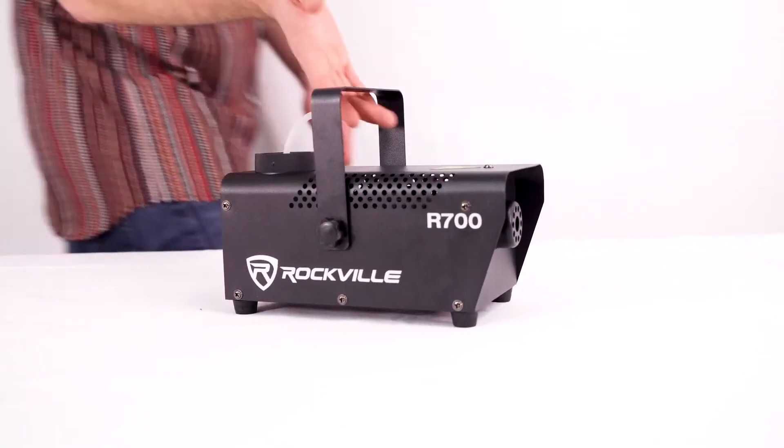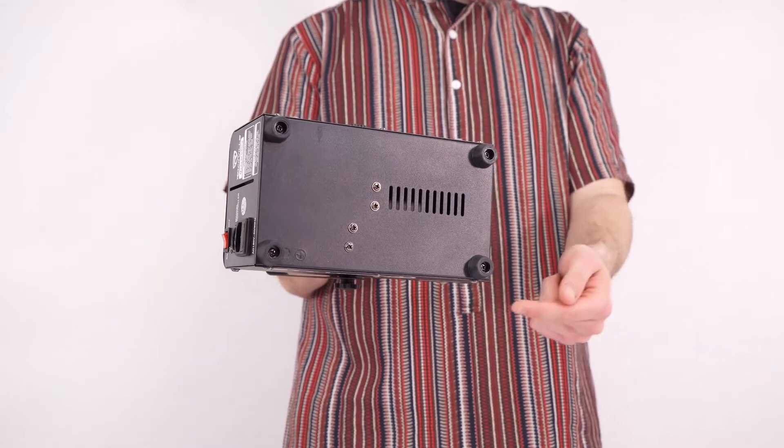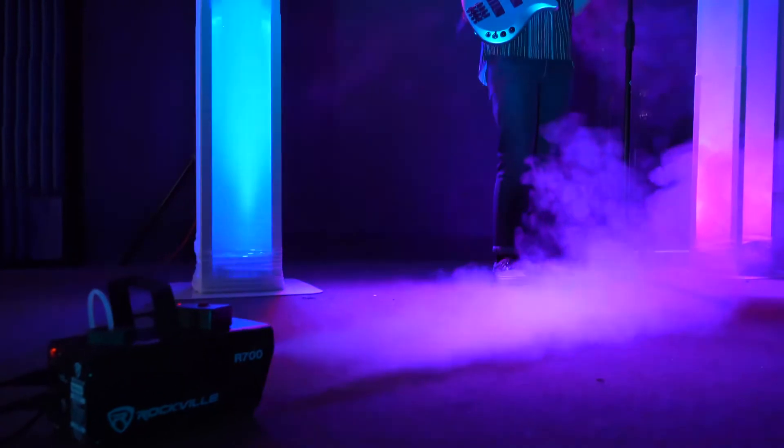Now we can use the handle to bring the fog machine on the go or even set it up to a truss rod. Or you can use the rubber feet on the bottom of the fog machine to place it on the floor or table.